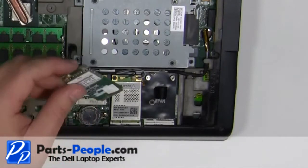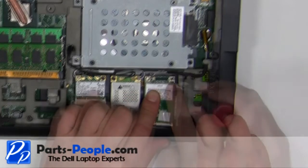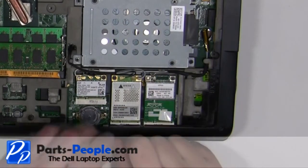Place the card into the motherboard. Replace the retaining screw. Plug in the antenna cable.